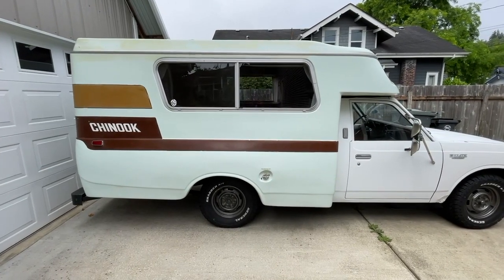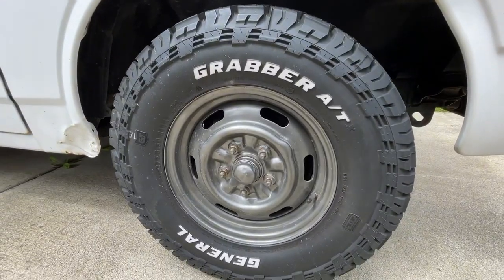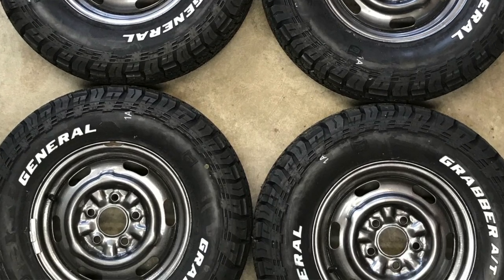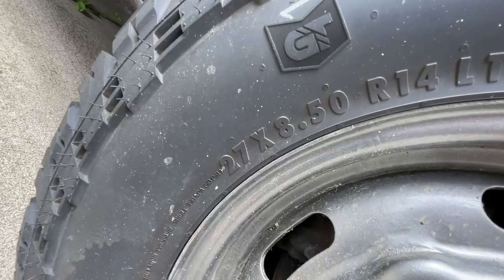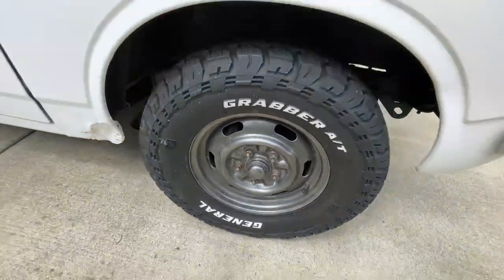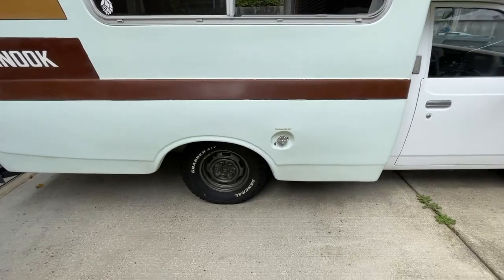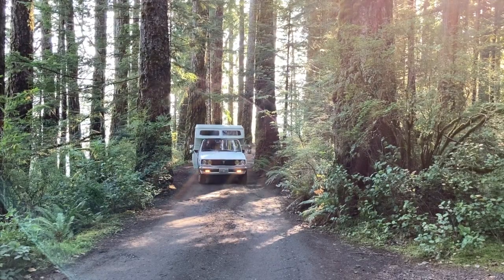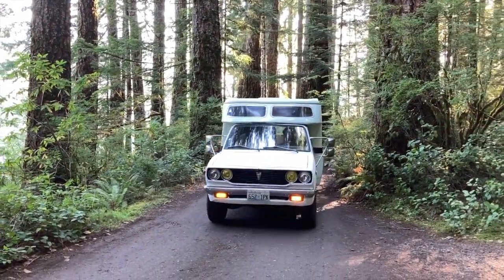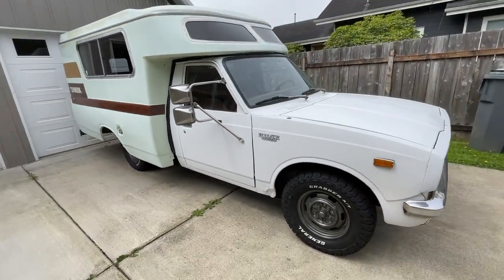We'll start with the exterior. For the most part, it's fairly stock, except for the tires we put on there. These are the General Grabber ATs, and they're on the stock wheels — 27 by 8.5 R14s. Not a lot of options in this size, but I wanted something a little wider to give us more traction on the back roads. Fits really well, no rubbing or any issues, and it just looks a lot cooler than the skinny tires normally on here.